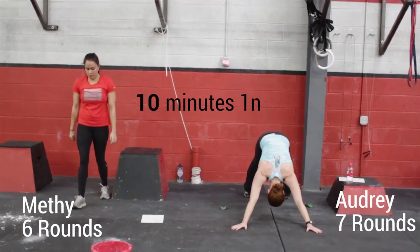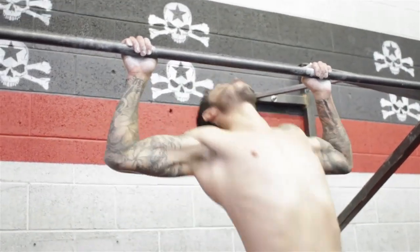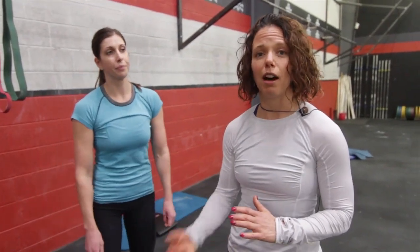Depending on where the athlete is at, maybe they might try and do one round a minute and pace themselves a little bit more. We encourage our athletes, with it being a 20-minute workout, to try and pace yourself and not go all out at the beginning. For athletes that can't go the full 20 minutes, we cut it down to a 12-minute AMRAP, or half the time, a 10-minute. Just adjust the amount of time rather than having them go the full 20 minutes.